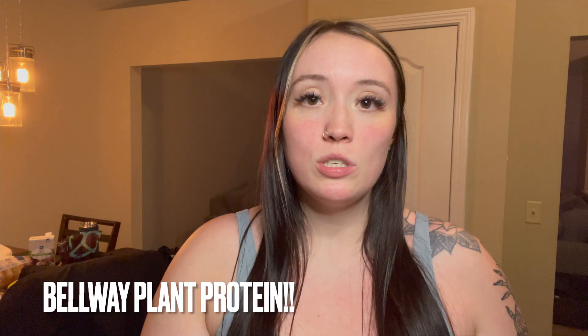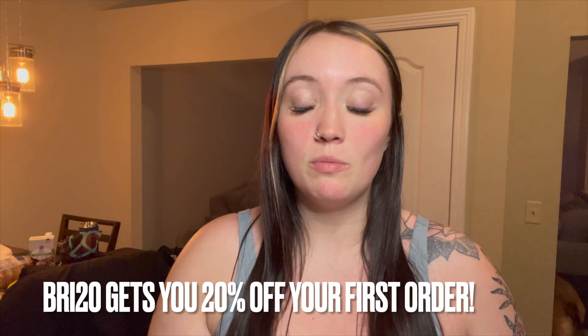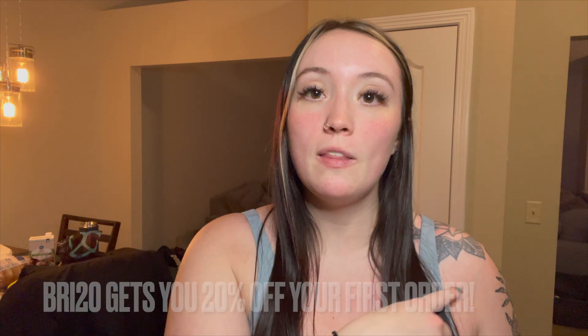So if I can make a dessert out of protein, why not? This is the protein powder that I use — this is the Belway plant protein. I've used this for a while now. I have a video making overnight oats with it. They actually gave me a code because they reached out to me after they saw my video. I do have a code — I will put it on the bottom of the screen to save you guys some money. This is the protein powder I've been using for months.